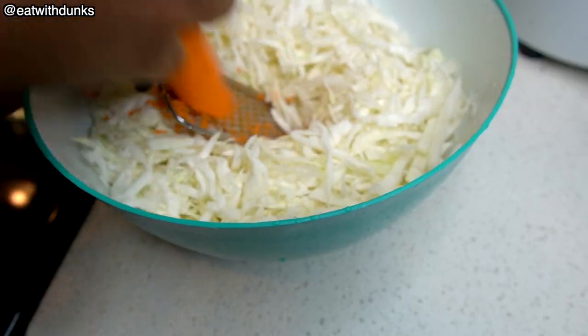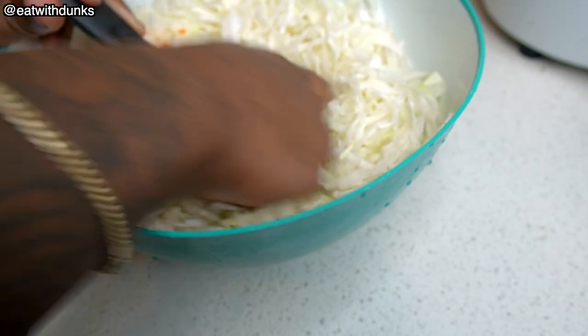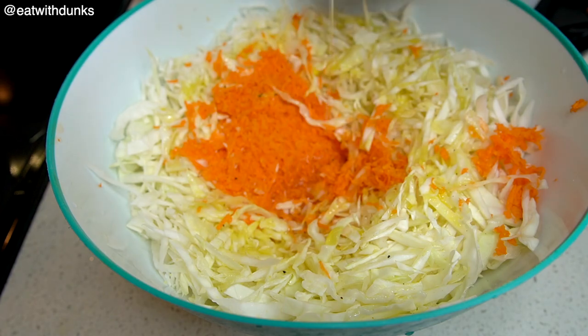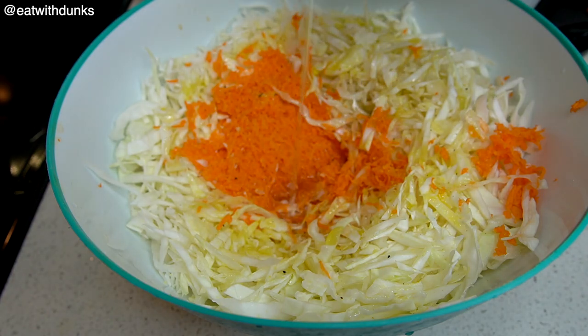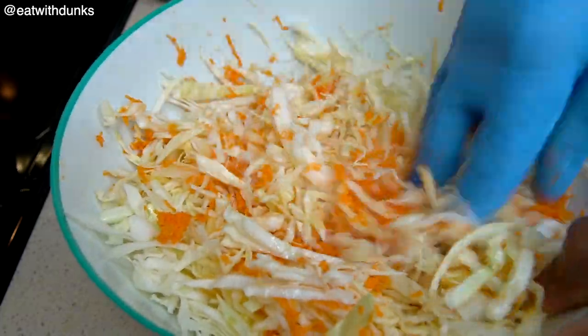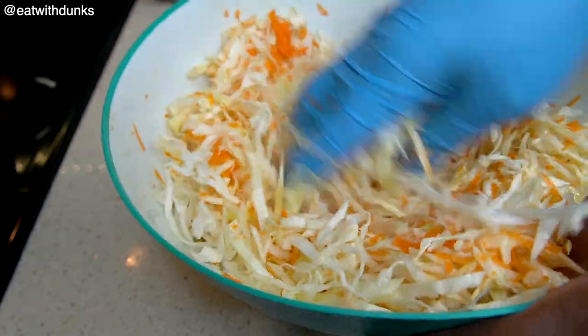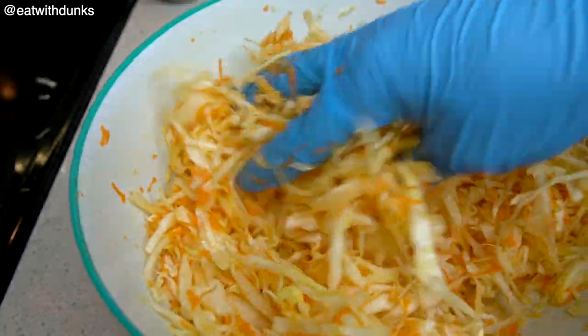Trust me, I'm not big on carrots, but this salad is good. When we're done with the carrot, we're gonna add some garlic salt and two tablespoons of this magic mixture — it's just some white vinegar, olive oil, and brown sugar mixed together. Just mix it all in until it looks something like this.